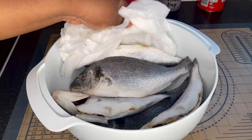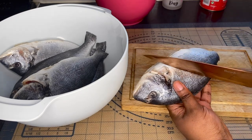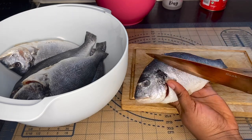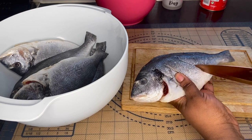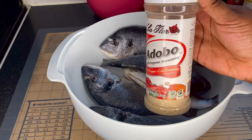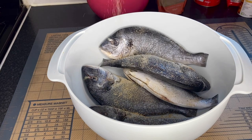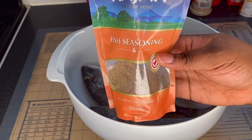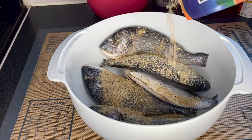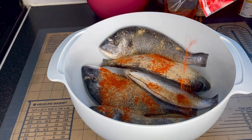Before seasoning I'm going to make some cuts on each side of the fish — usually three little cuts — because I want the seasoning to go into the fish and also want it to fry properly. I'll do that with all my fish. Then I'm going to add some adobo seasoning, which tastes great on fish. Next, some fish seasoning by the brand Raja, and then some extra hot chili powder, just a little bit.